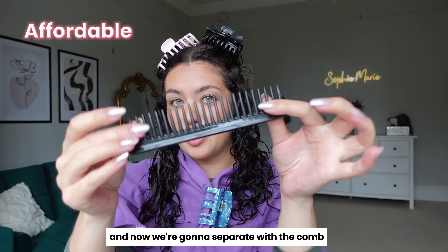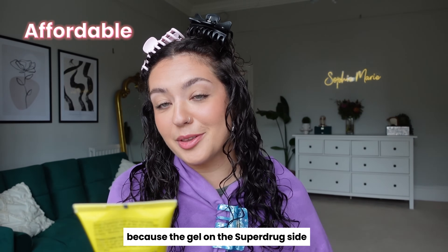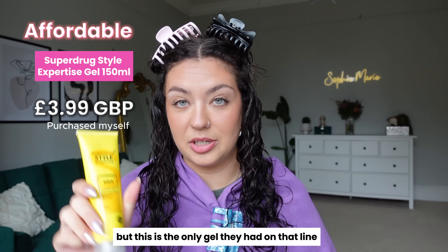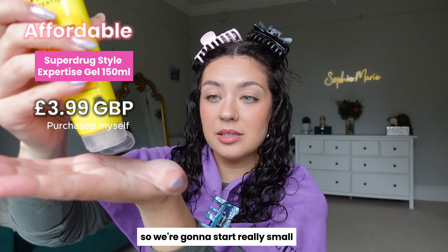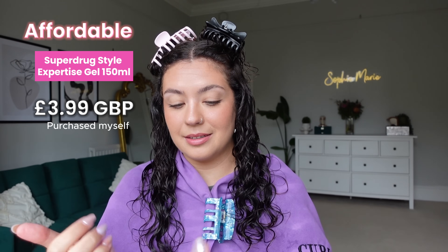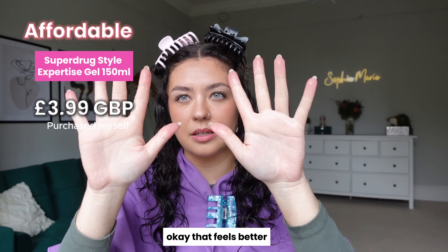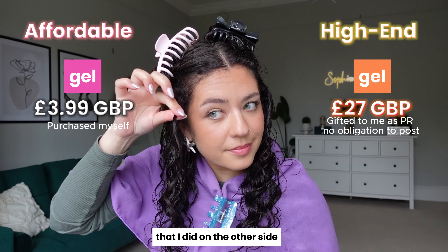This side is nice and clumped, now we're going to separate with the comb. Now we need to go in with our gel. The gel on the Superdrug side says 'Hold Freeze Gel for an all-day hold wet look.' We're going to start with a really small amount because I don't want the wet look, but this is the only gel they had on that line — and it's cruelty-free, vegan, and really affordable. Starting tiny — that feels like nothing. Using the same amount as the other side — glazing it and scrunching. So far, so good.